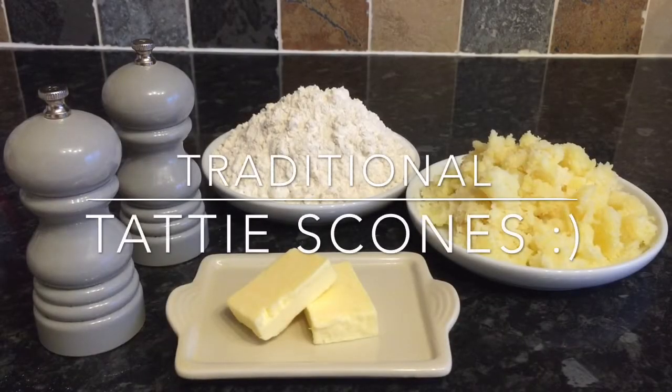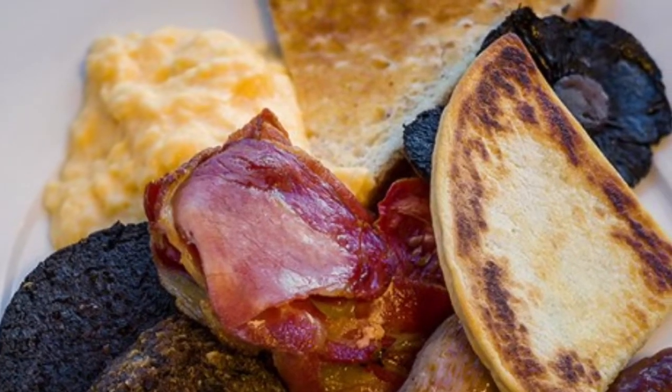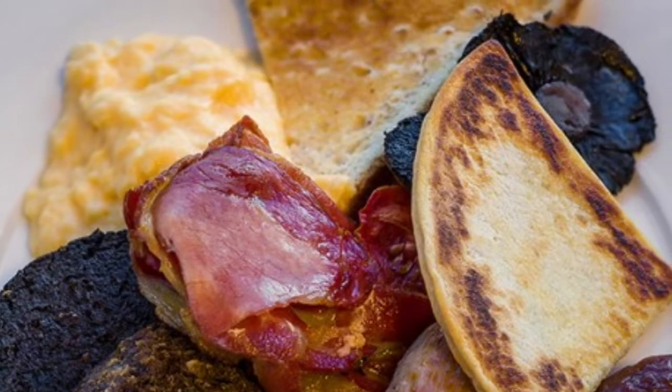Hey guys, a very warm welcome back to What's for Tea, and I hope you're very well. Today I'm going to be making potato scones, or as they're known in Scotland, tatty scones. These would typically be served with a cooked Scottish breakfast alongside bacon, eggs, haggis, mushrooms — there's loads of things that can be added. I'll insert a wee picture here just to show you one example — the tatty scone is just at the top of the plate next to the mushrooms.